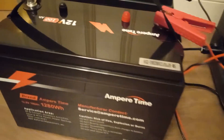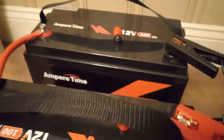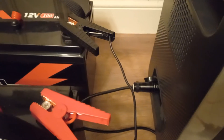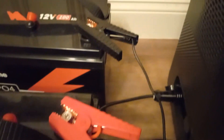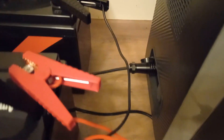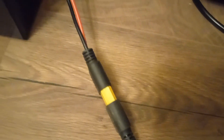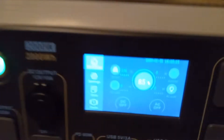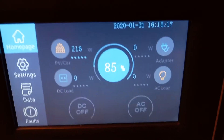Ampere Time batteries, and that's the Bluetti 12-volt adapter with alligator clamps from their website going into an XT90 — I believe, yeah — going into the input. Switch it to car from PV and you've got it. Happy about it.